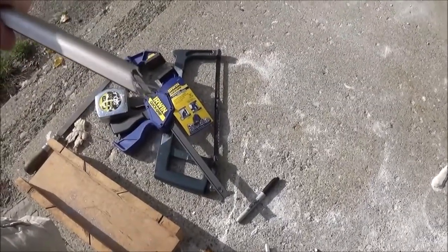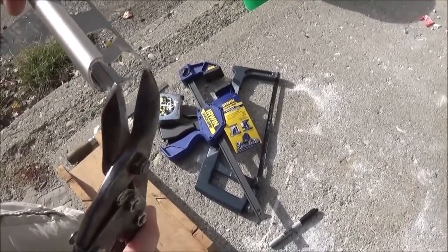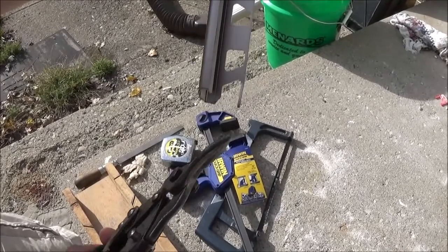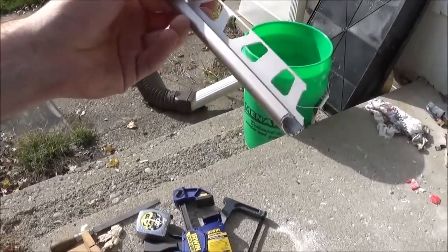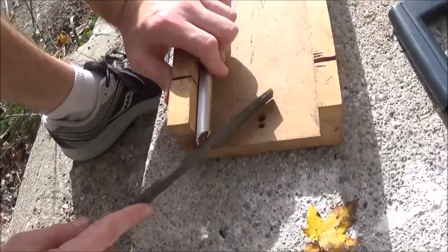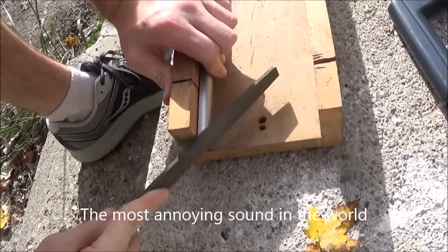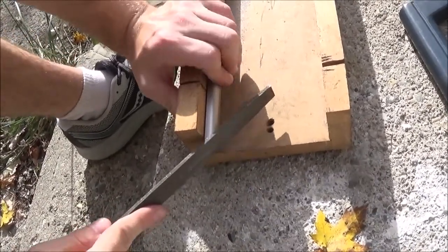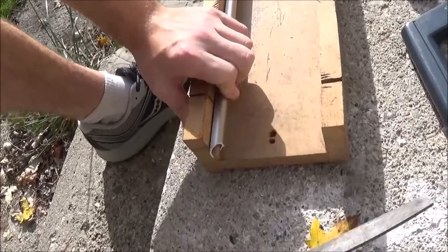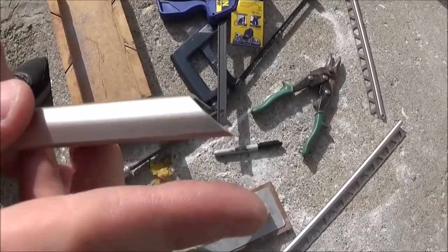Then you want to take your snips and trim anything where it's going to hit. Theoretically none of it would hit, but there's always gunk in the corner, so I just cut it down like that. Then I put it against here and file it. And with that, you have a nice beautiful edge.